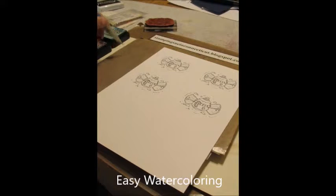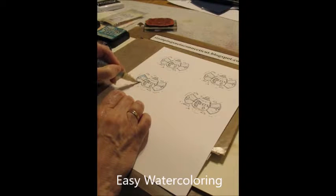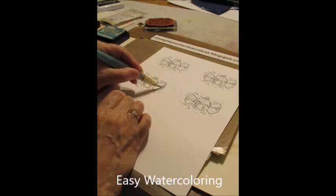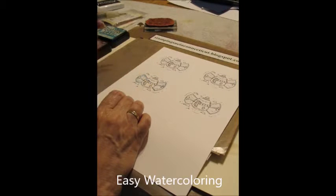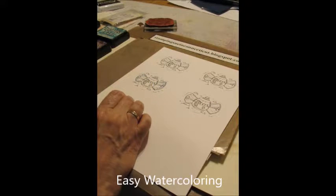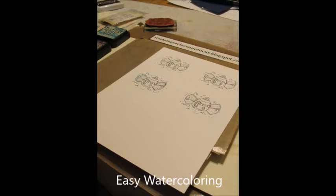I'm just going to take some of the color and I'm going to put a little color into his wings. You can put as much or as little color as you want. Then I have the towel over here, I'm going to knock off that color, and I'm going to try some Chip Sapphire, which is a darker blue ink.